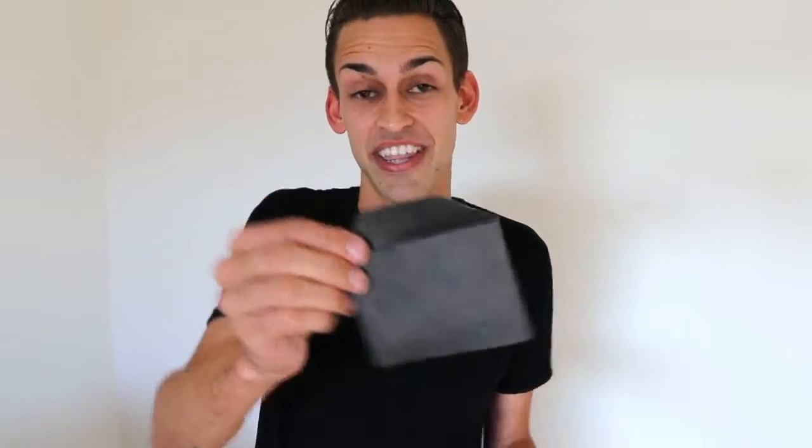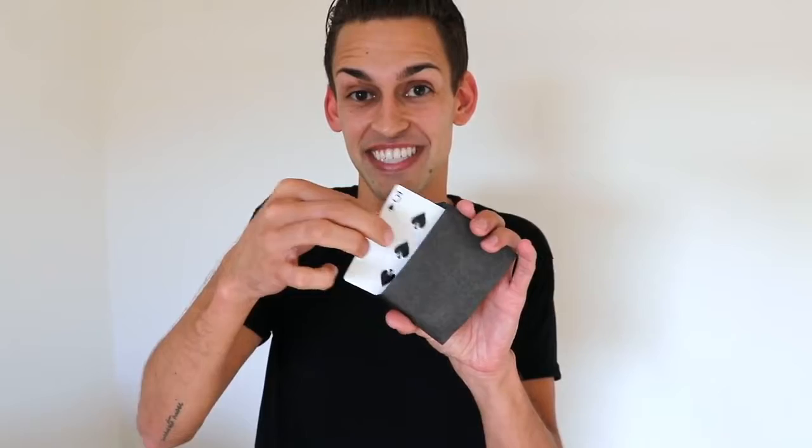The cool thing about this envelope is you establish its orientation by how you hand it to your spectator. So all you have to do is hand it to your spectator, they can open it up, they can look inside, and all they're gonna find is that third option.